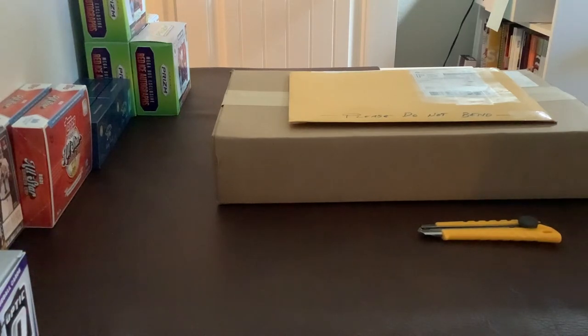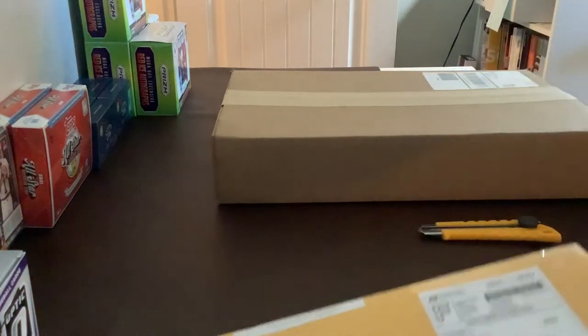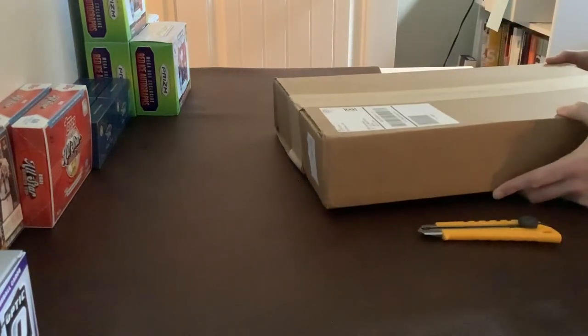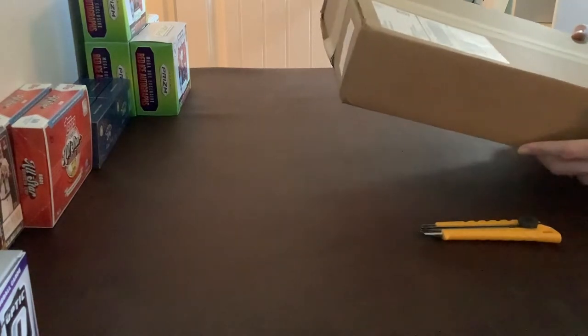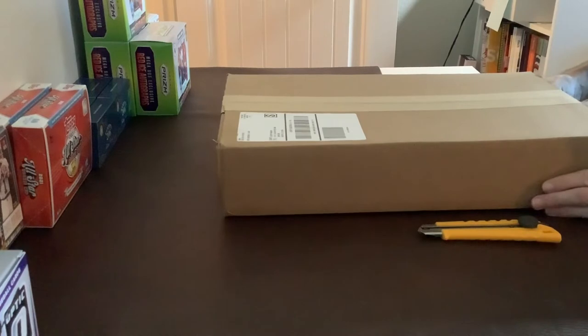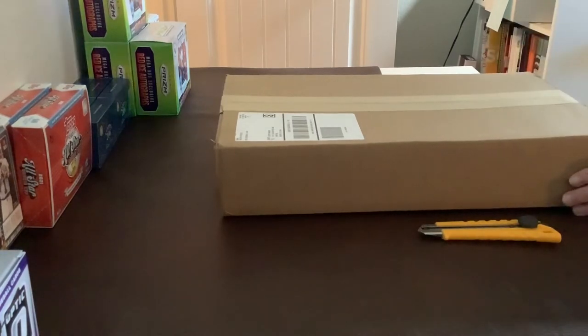We've got two artifacts I'm excited to rip open and examine today. Our first is going to be from Topps, Topps.com. Love to get these packages in. We can see that 14th Street, Fort Lauderdale, Florida return address coming straight from Topps Fulfillment. Love to see that. Now this order...